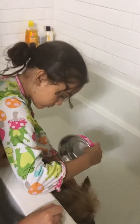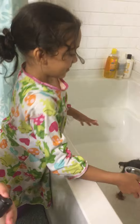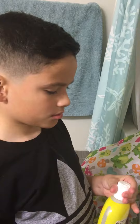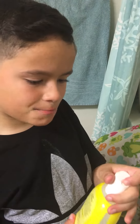Ariel does not like baths. So where do we put the conditioner? This is my first time — you've got to put the shampoo in first. If you've never bathed a puppy and you're about to, watch this video. We're going to show you the steps.